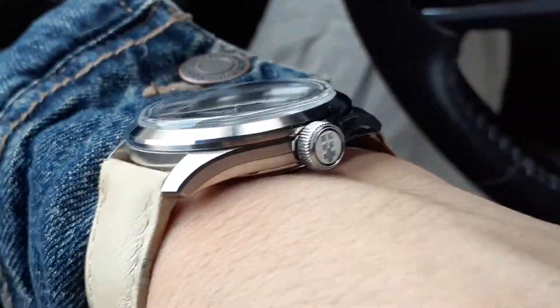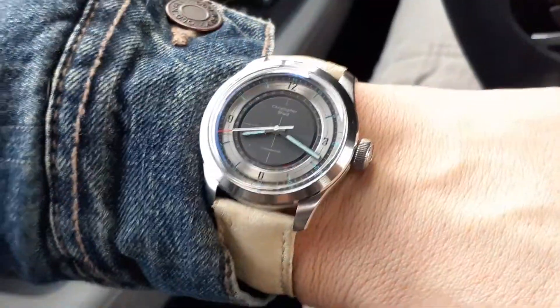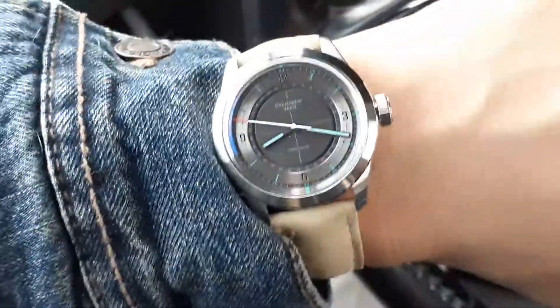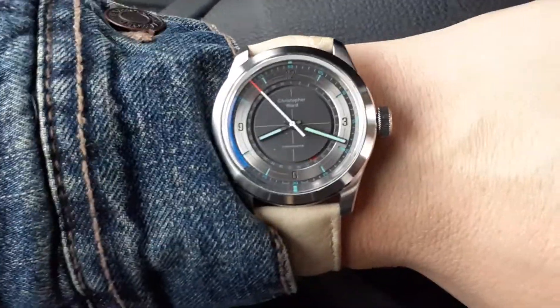The bracelet option that I got it with is great — the ones you can get from Christopher Ward these days, with the build and adjustability. But it's fun to pair it up with different straps. That's about it. Catch you in the next.